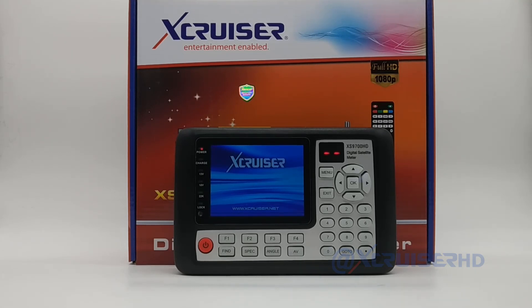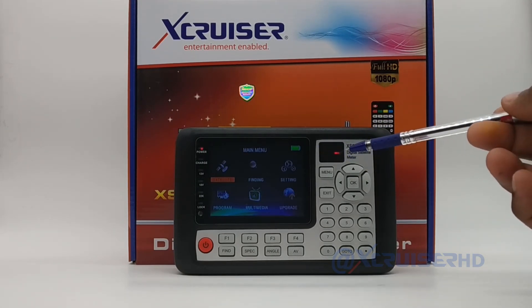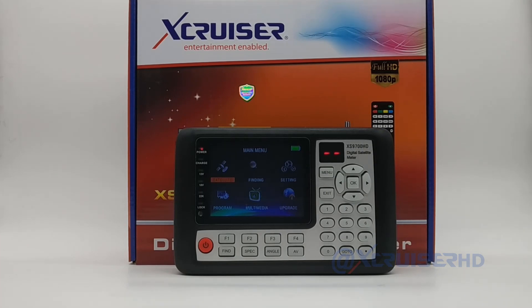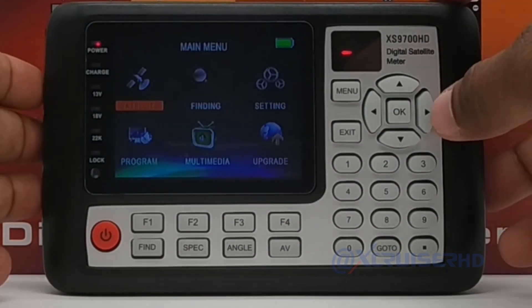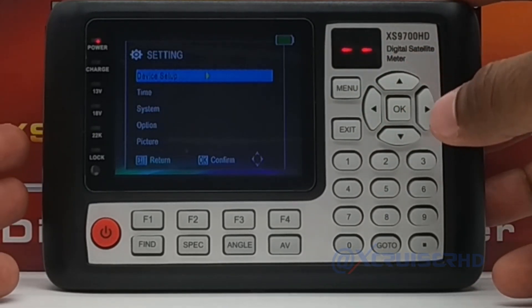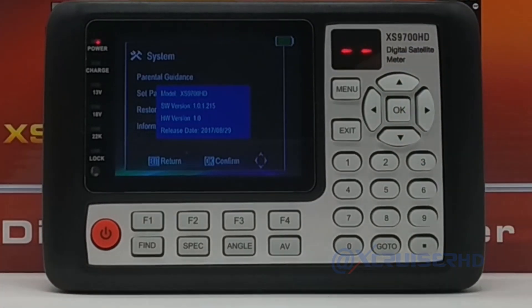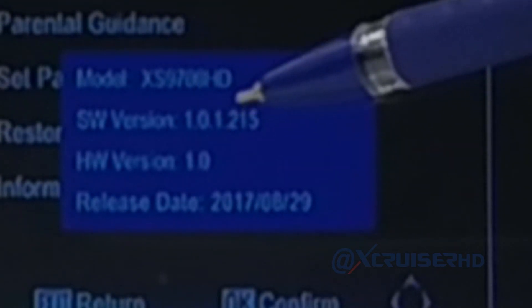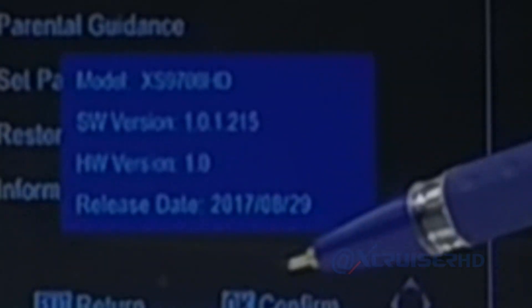While it's on, you can check the software version. If you see the display is blinking, it is because of my camera frames, not because of the finder — the camera is 25 frames per second but the light blinks faster, so they can't sync. Anyway, let's check the software version. Go to Settings, then System Settings, then Information.